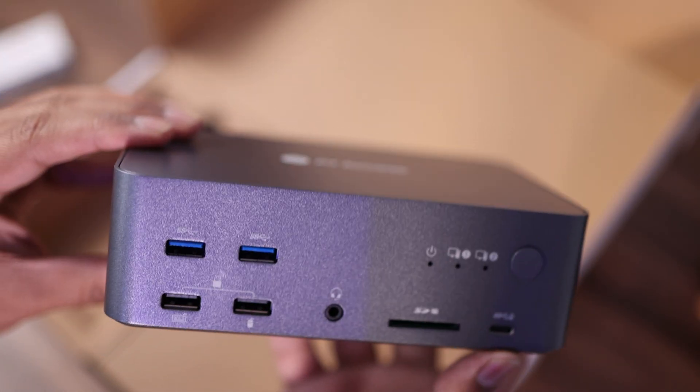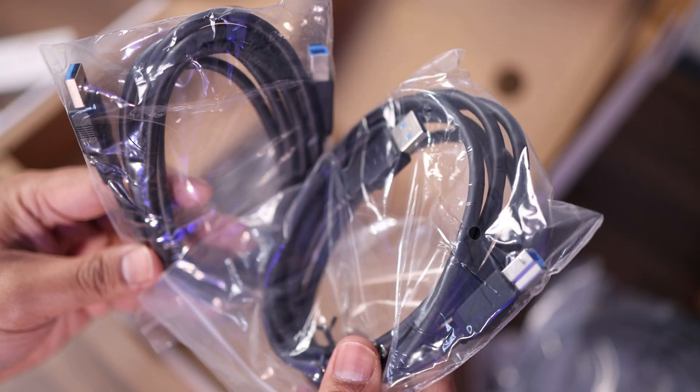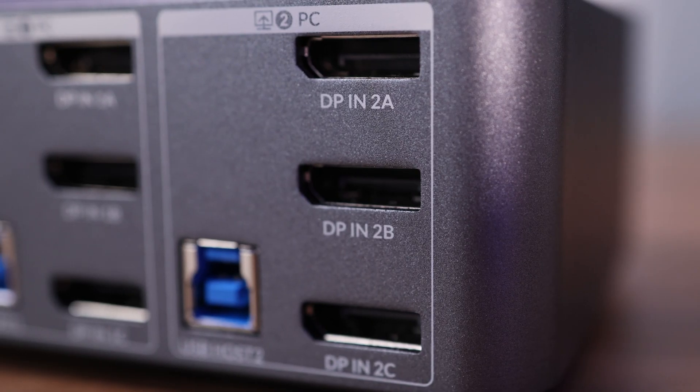First up, in the box you get the KVM switcher and a whole bunch of different cables. The nice thing I like about this is that they actually give you everything you need — you don't really need to buy any other peripherals or cables unless the cables they give you aren't long enough. All the video connections on this are DisplayPort, specifically DisplayPort 2.0, so if you need to buy longer ones, just make sure they are DisplayPort 2.0 compliant.